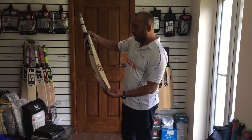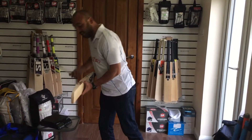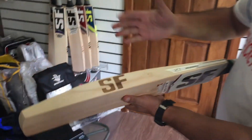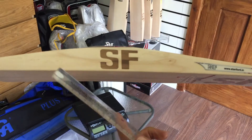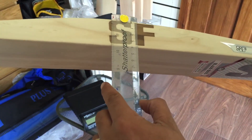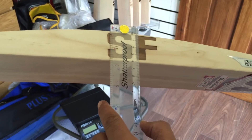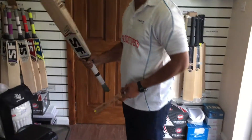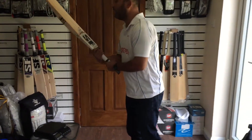Let me come back to this bat and show you the edges. It's a huge edge — look at the size of this edge. Massive edge. Forty millimeters. Huge edge. It looks huge. But it's a very well balanced bat.